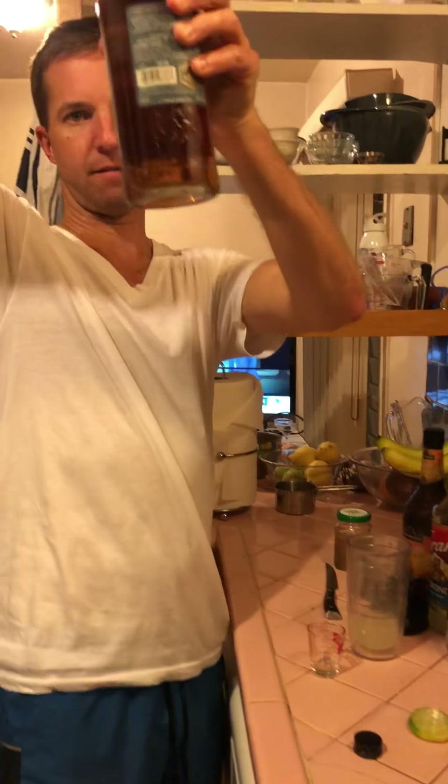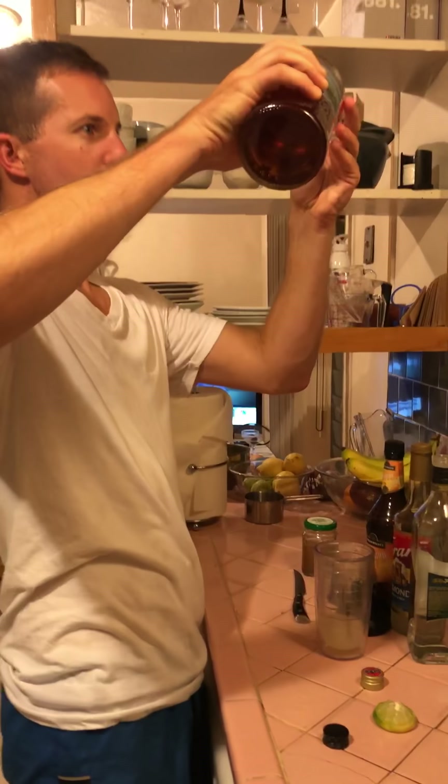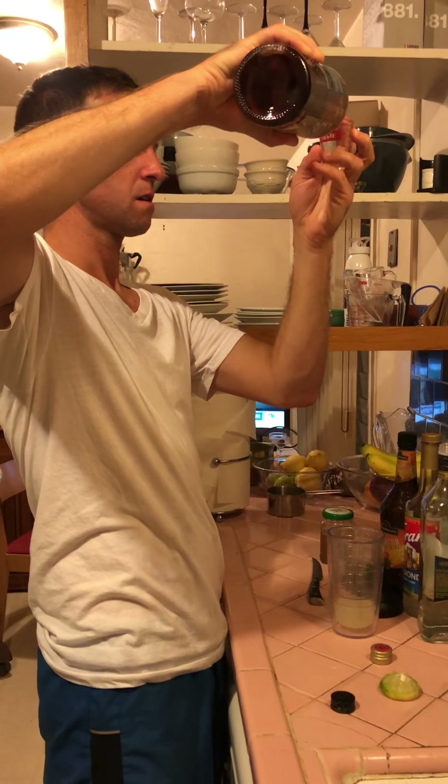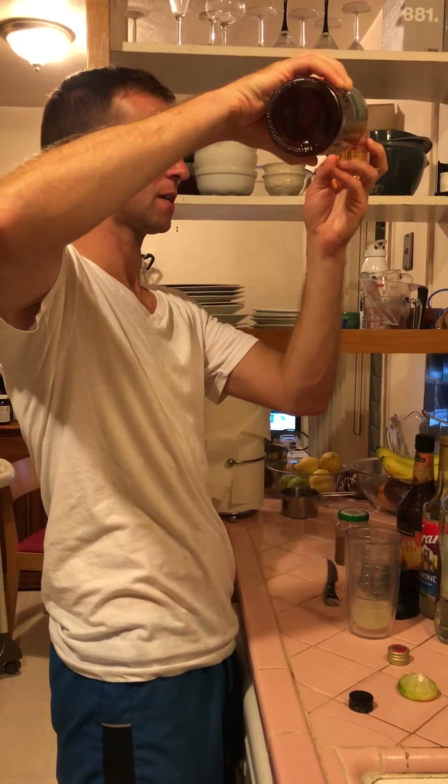One ounce of gold or dark rum. One ounce of dark rum. Perfect measurements — it's essential. You fuck it up, it won't taste right.